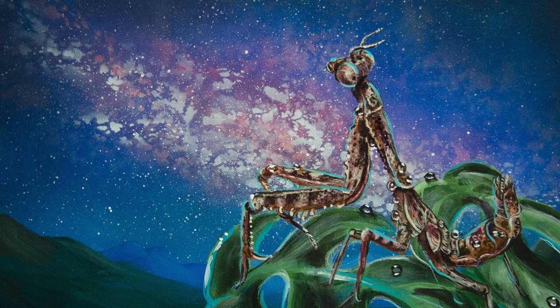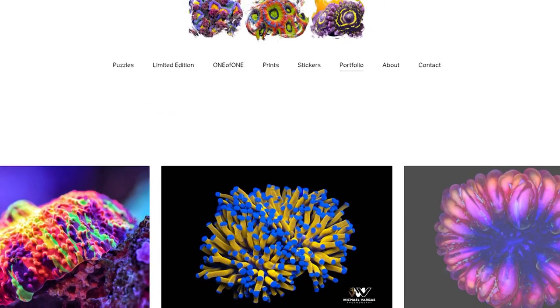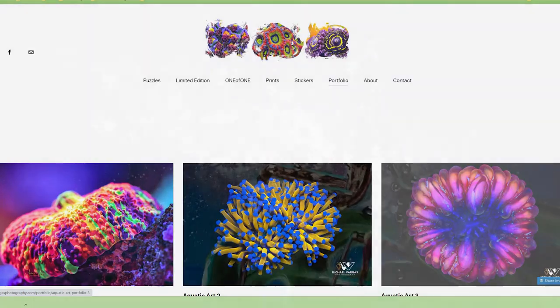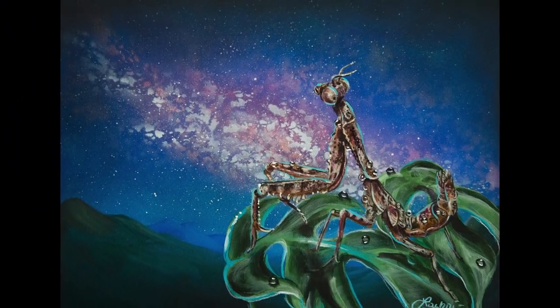My friend Cory over at Aqua Studios wanted to surprise his girlfriend with a painting of her mantis. Cory is really, really bad at taking usable reference photos — ask me how I know. So we got our friend Michael Vargas in on the surprise. Michael is an amazing photographer who specializes in macro photos, which was perfect for this project. The link to his website will be in the video description. A couple of weeks later, I had the painting ready.